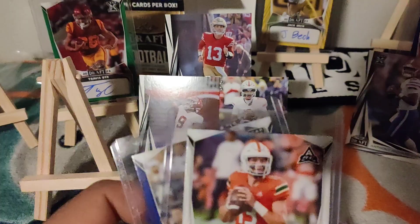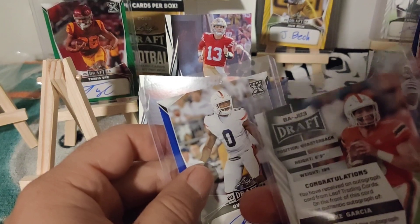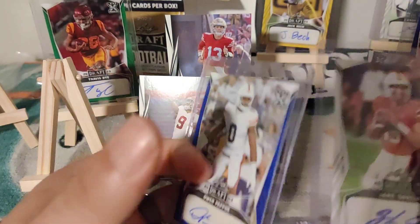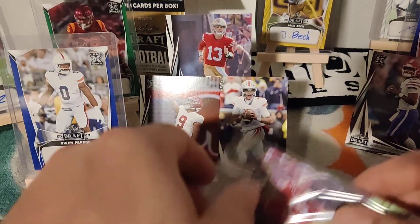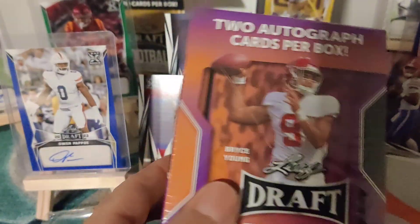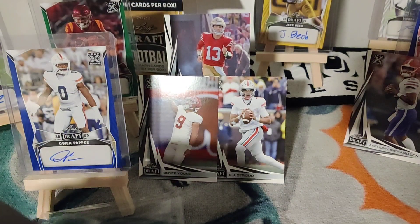Those colors look familiar. Next up is Jake Garcia — wrong quarterback but I'll take it. I don't think he'll make much impact given how phenomenal the 2024 quarterback class is. Then there's Owen Pope — I believe he's a linebacker. I'm not sure of their status so we'll keep them. Looks like the same setup, so I'll leave it in the pack. This one brings two autographs and 10 cards total.